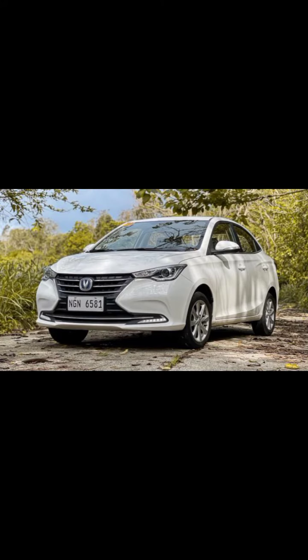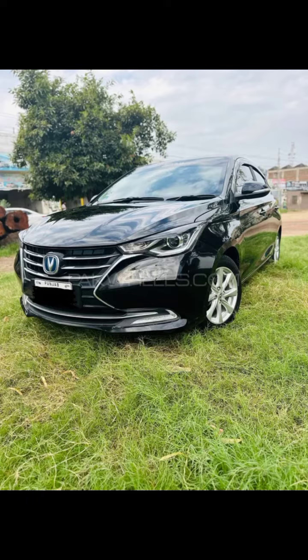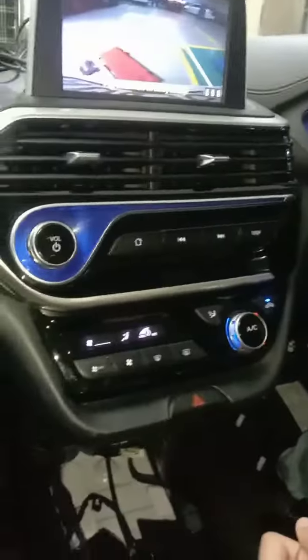This car has three parking sensors attached to its back bumper, which help the car park and save it from accidents. We have now changed the sensor.